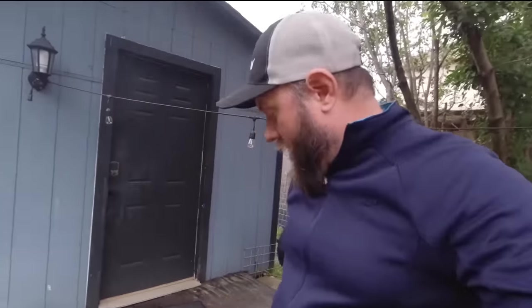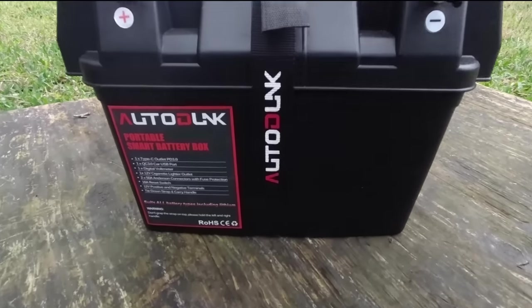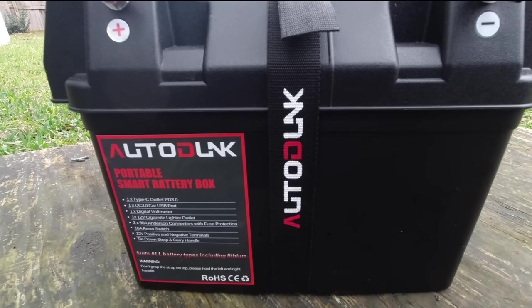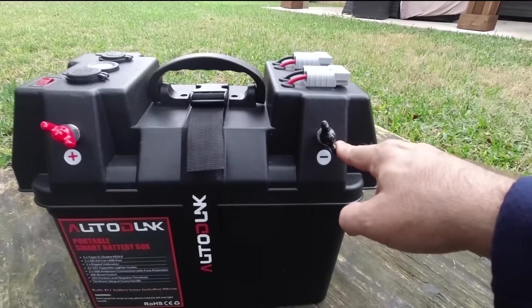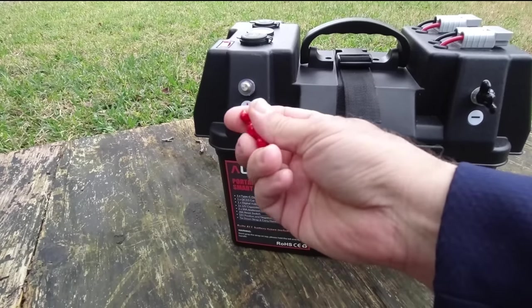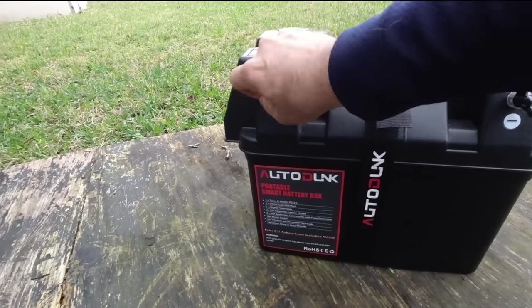That's the front of it there. "Auto Dunk" is the name — Auto Dunk. I don't know where that comes from, but that's what it is. It's got positive and negative terminals on it here. They came with this covering over them — it's like an insulation type thing, kind of like insulation over wiring. They came that way; I did not put that on.